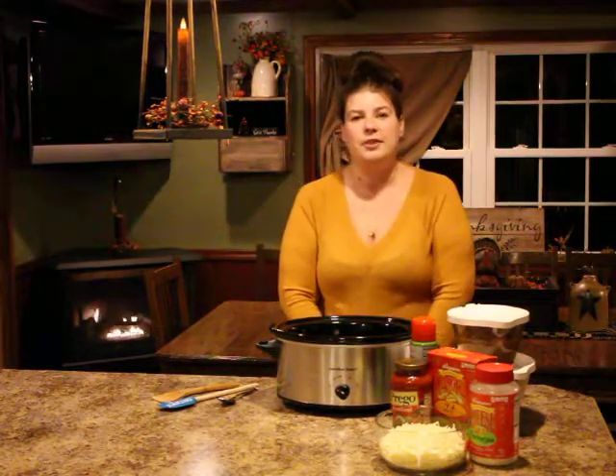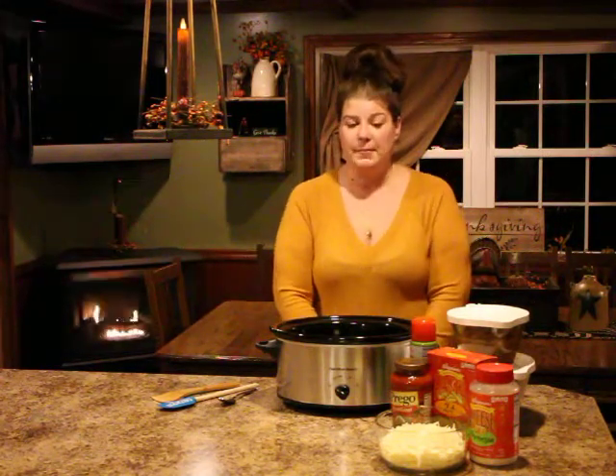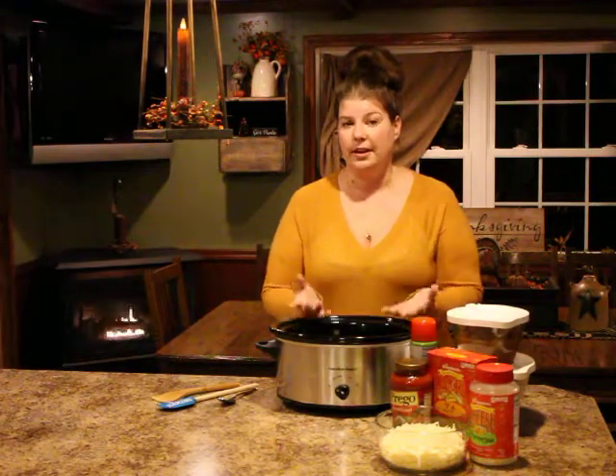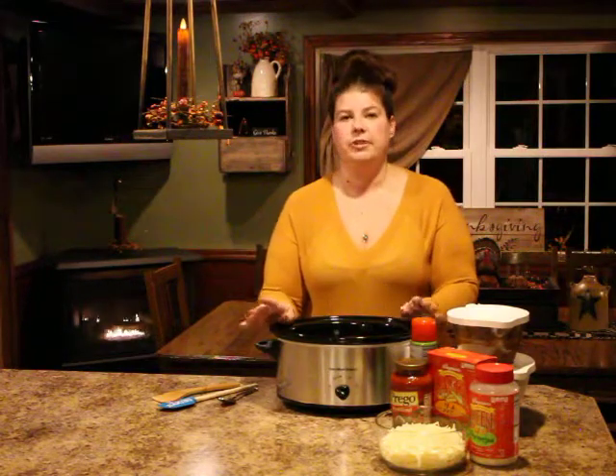Hi everybody, Andrea from Andrea's Country Home Cookin. Welcome to my YouTube page. You can also find me on Facebook and Instagram, but I wanted to bring some of my recipes to life and show you how simple some of this stuff is, especially with our everyday busy lives. Thanksgiving and Christmas are rolling around and we have no time to focus on meals when you have to wrap, shop, decorate the tree, and all this stuff to do.